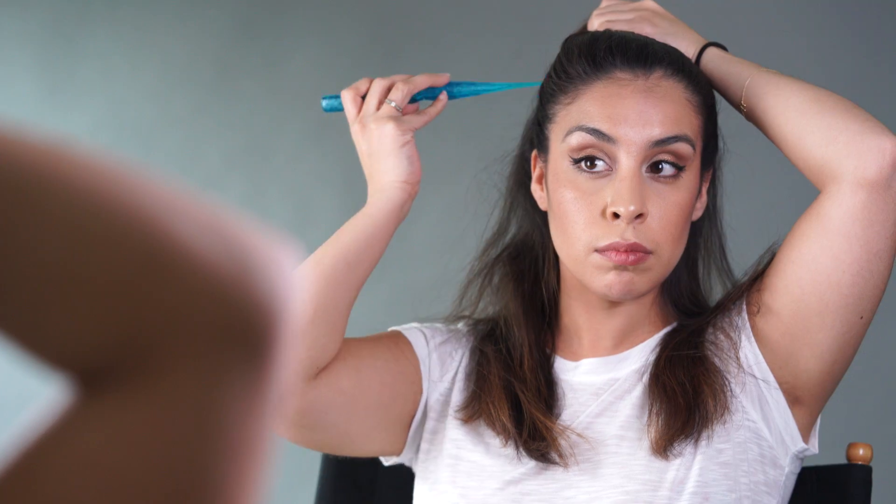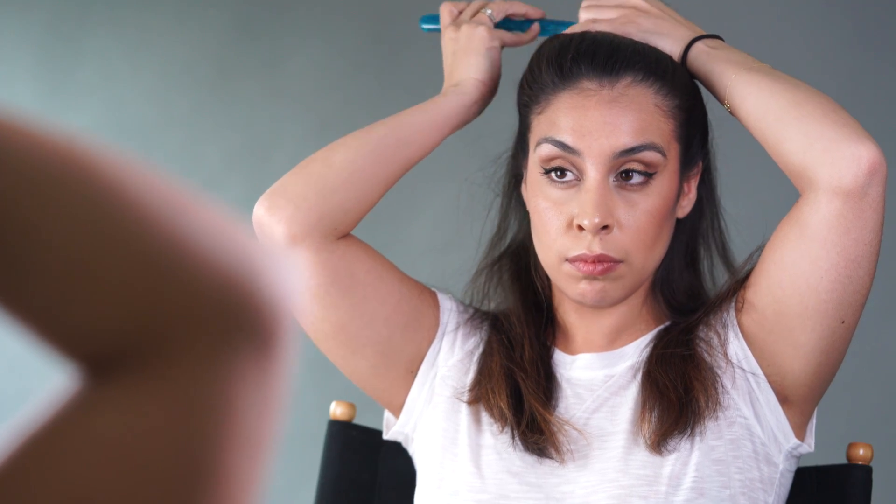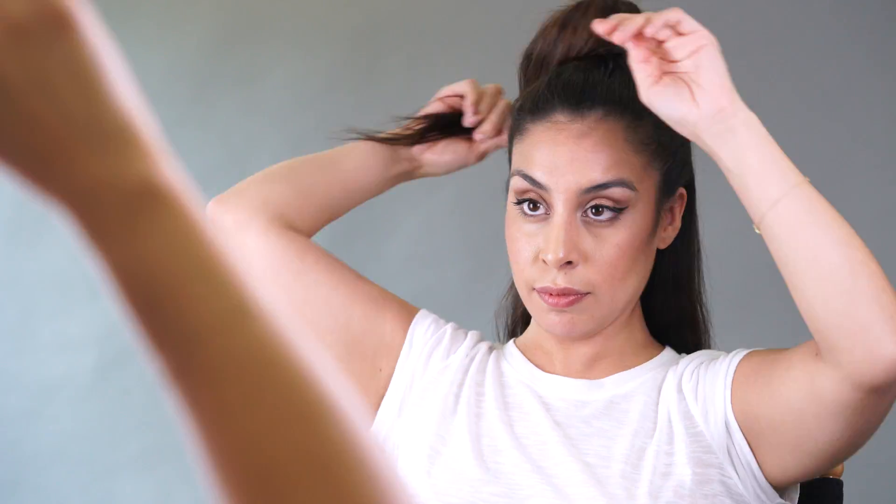The first step is to pull your hair up into a high half ponytail, and just make sure your part is really precise because you'll be able to see that from the back. Then you'll want to pin up the top section so that you can work on the bottom. Next, pull the bottom section into a very smooth low ponytail and secure with an elastic.